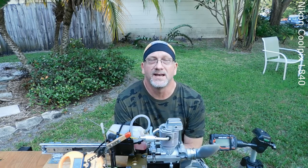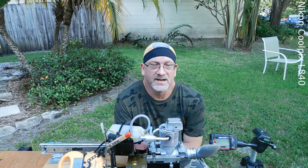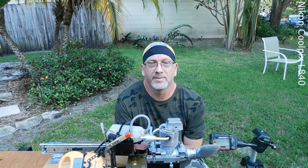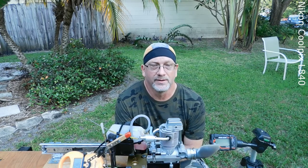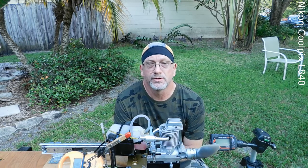This is an OS FS61, a very old four-stroke engine. This is the first time I've tried to run it because I've deemed it to be in running shape. I've checked the valves — they're perfect. I have the needle valve set to two turns open.